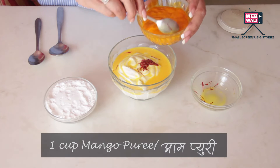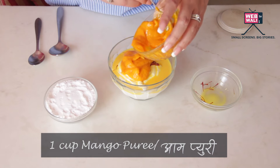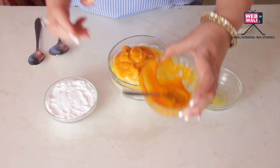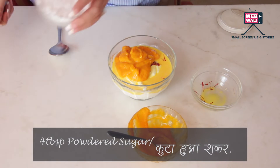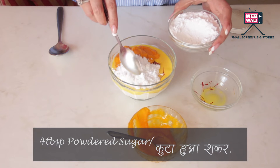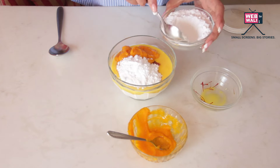I have a cup of mango puree, I am just going to put that in. This mango puree is already pretty sweet, so I am just going to put in 3 big tablespoons of powdered sugar and then I can keep testing and tasting as I go along.